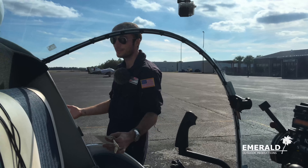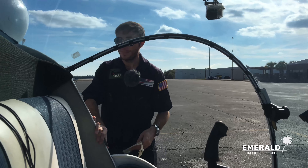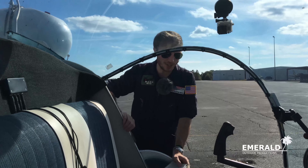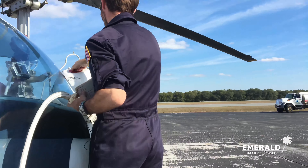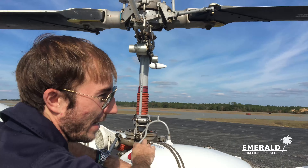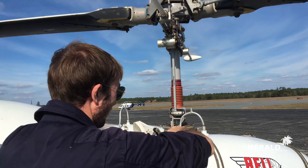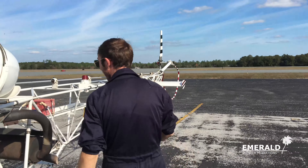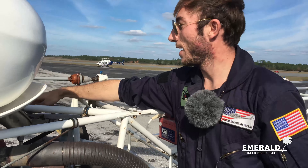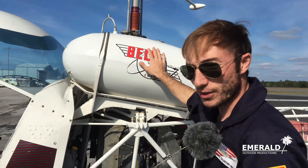We've got our pre-flight checklist right here, and like I said it doesn't mention everything. First of all, battery on, and we check our gauges. The battery's coming on, our instrument circuit breaker is on, and we check that all gauges are functional. We check that our beacon is on and our nav lights are on — I can hear the beacon and see the whites on the tail.